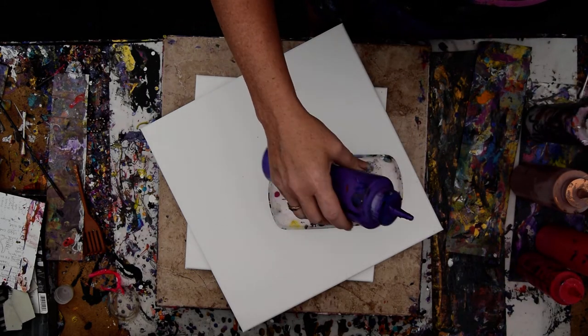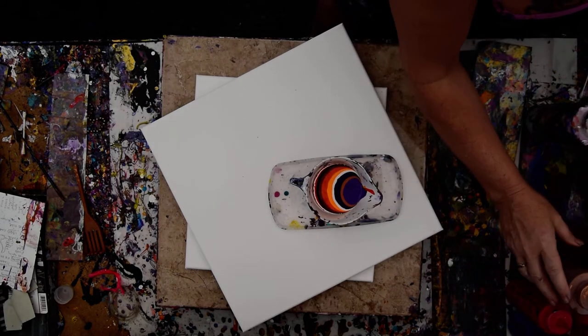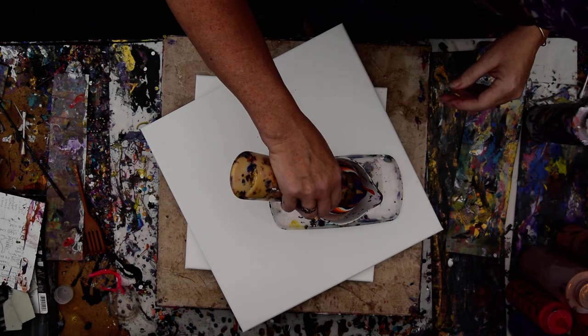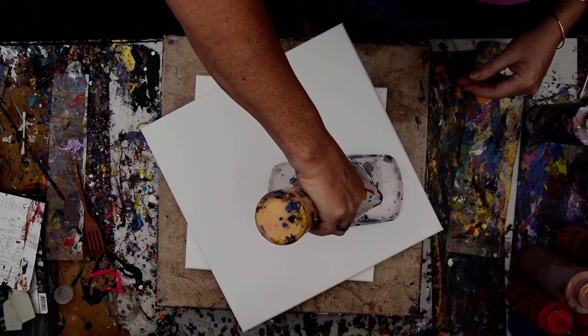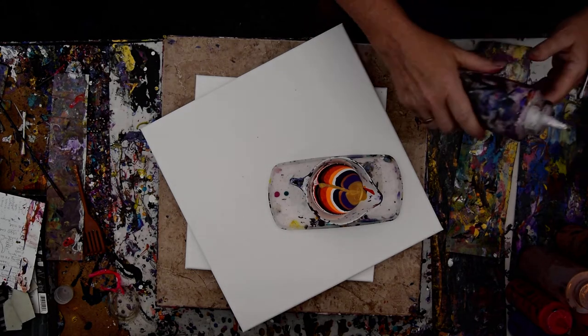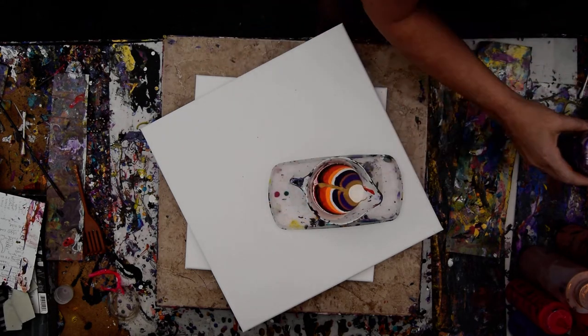I'm not sure what that is, but it's got some iridescent gold and pearl fine medium in it. If you guys have questions, feel free to ask me. I did not put a ton of gold in here, and my solution to that is this — right down the middle. I'm going to end with a little bit of white pearl. Because that's what goes in the center.